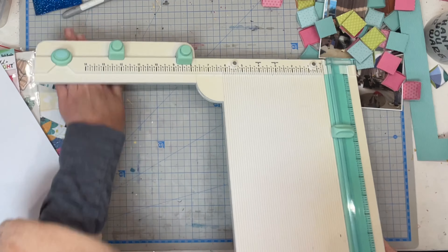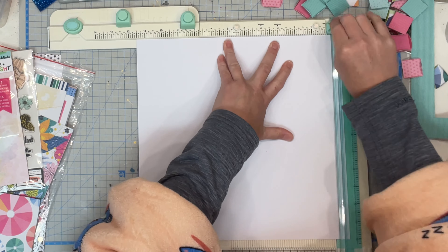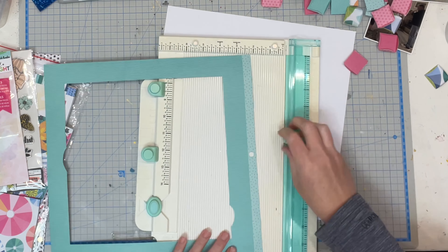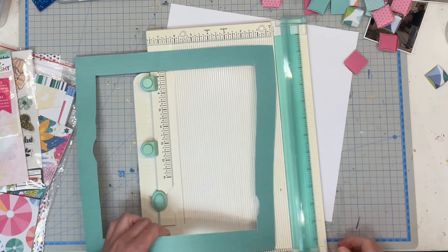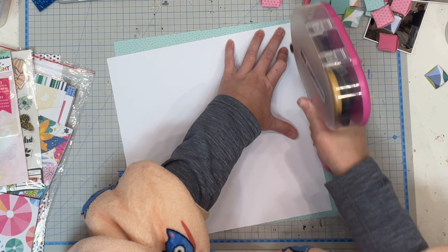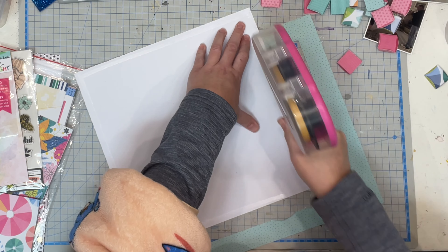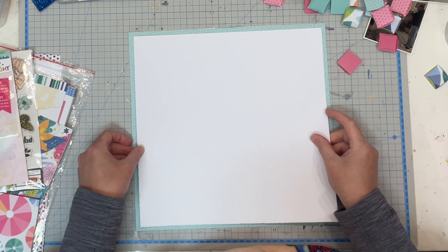So for this layout I started with a 12 by 12 sheet of white paper. My desk is an absolute disaster zone but it's all good when you're in the creating spirit — you just work around the mess. I trimmed it down to 11 and a half by 11 and a half, then I took a piece of the beautiful pattern papers we got in this month's kit and I'm going to use that as a border. I've used this piece of paper in three of my layers — I have definitely squeezed every little bit of paper out of this one, maybe even all four.